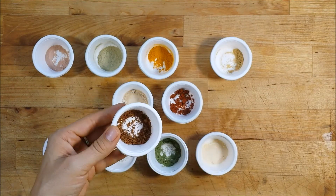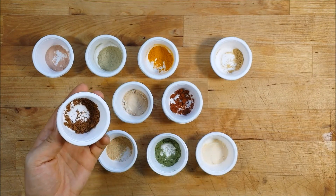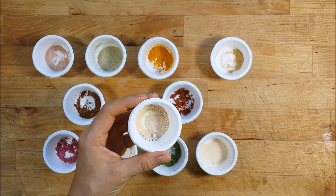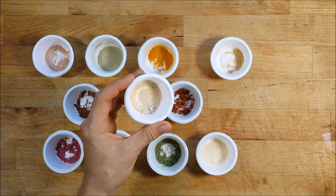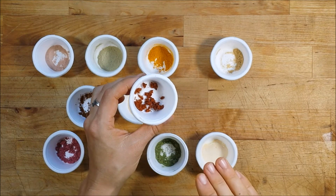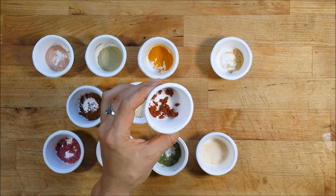If you have areas of skin that have lost pigment from scarring or skin conditions, you can try a ginger paste to help reverse that. Figs are really helpful for reversing UV damage, so great for areas where you have sunburn or areas that get heavy sun exposure. Carrot powder does the reverse of ginger — if you have dark spots from scars or other skin conditions, you can try a carrot paste or carrot mask to help even out your skin tone.